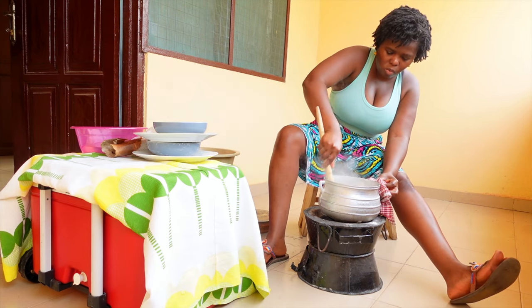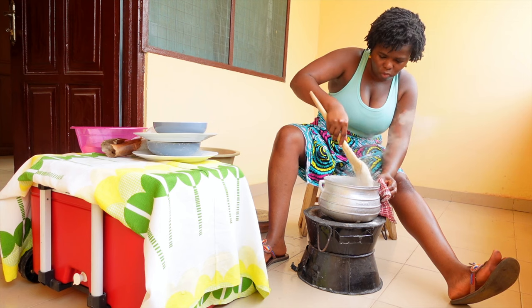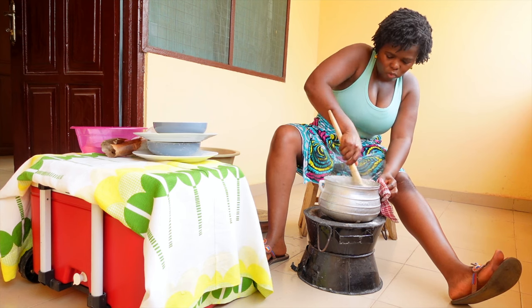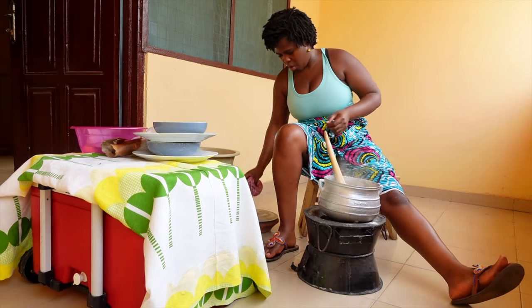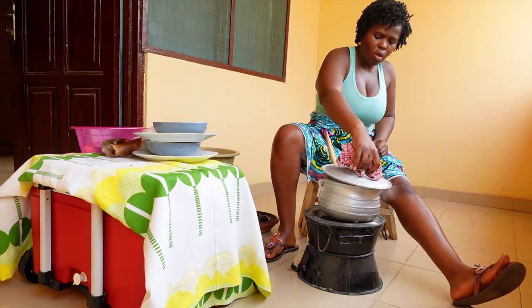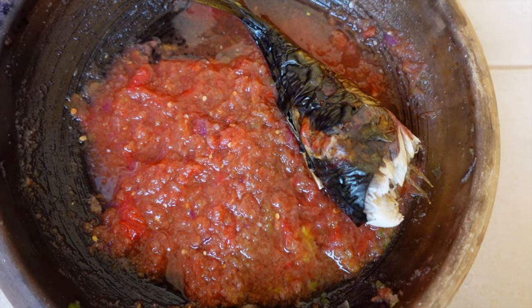There is no time limit - I know people say cook for five minutes, but there's no time limit. It depends on the number of people you're cooking for and how much food you have in the pot. That's essentially what it looks like - that's the pepper with the fish, and this is the awok bling still cooking.